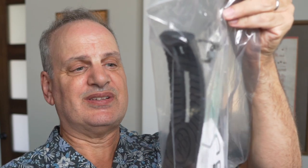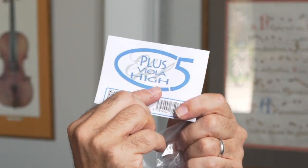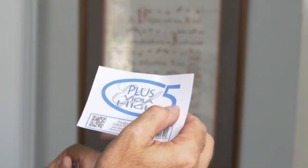Let's start by taking a look at what we get in each package. I've got a bag that has a shoulder rest and a little card inside. The card says it's a plus viola high, which is an Efel plus model for the viola, and a number five, which I think is the model number they make these days.